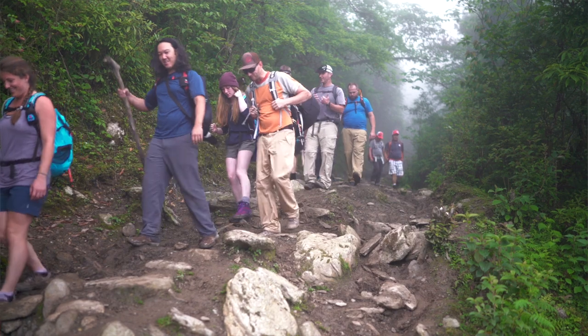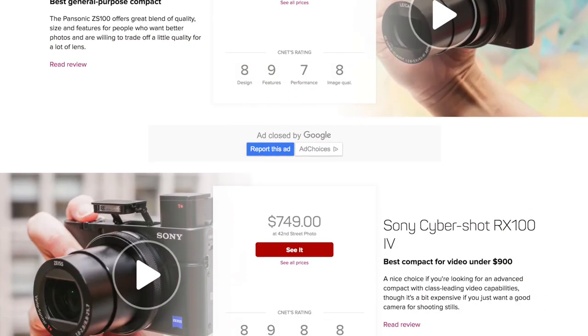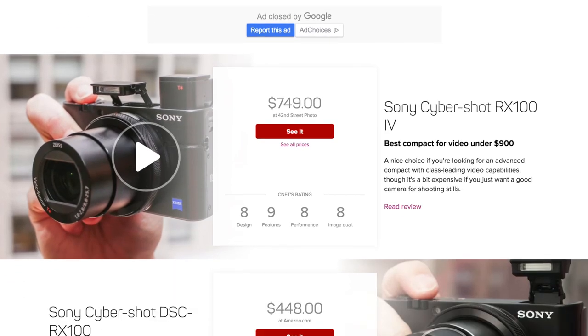I usually suggest for guests to bring more of a point-and-shoot style camera with a good lens on it. There are so many good digital cameras on the market right now that record video as well as take great photographs.